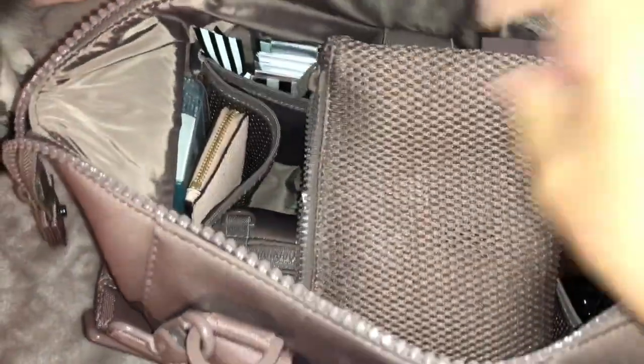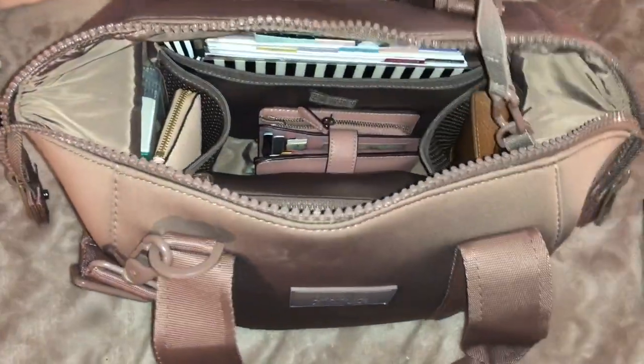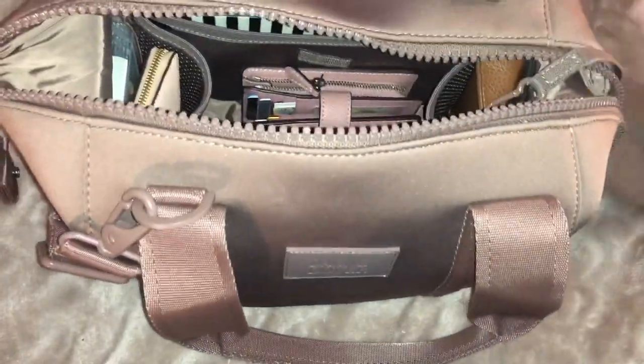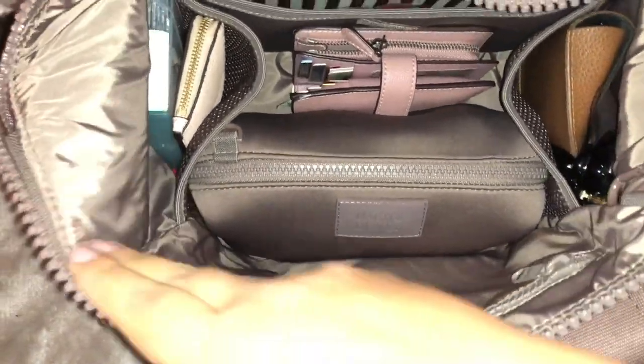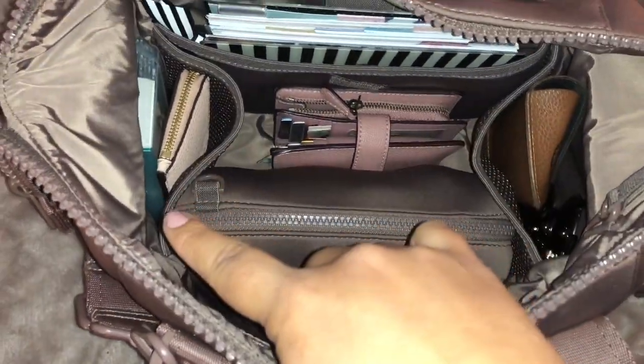It comes with this pouch. So yeah, it comes with this pouch. It comes on a stretchy band like this, and you can detach it if you want. It has a back zipper, and another two mesh pouches on both sides.